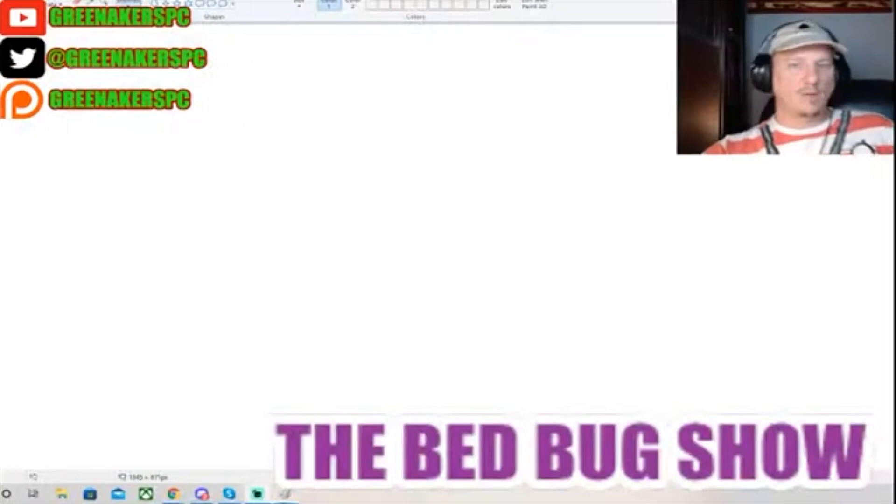I try to do one of these every stream, but I don't think I did one last week. Let's do a drawing with Jason.